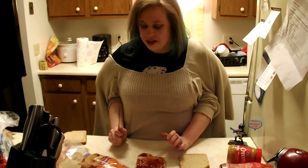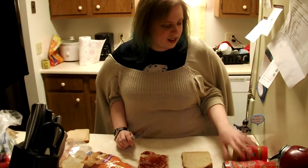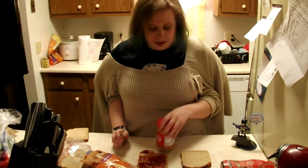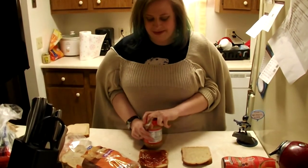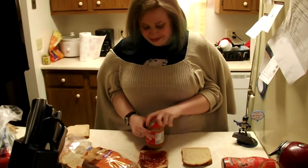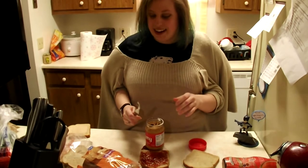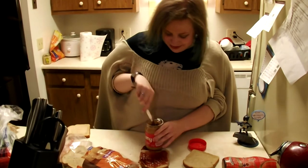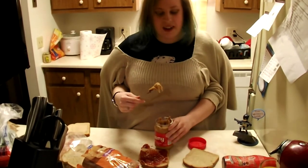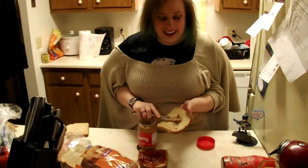Alright. So then we get the peanut butter. Good. Good job. Okay. Bring over the peanut butter, and then we take off the lid. Then we take a nice big scoop of peanut butter with the knife, and then we put it on the other piece of bread. It's not that one. There we go.